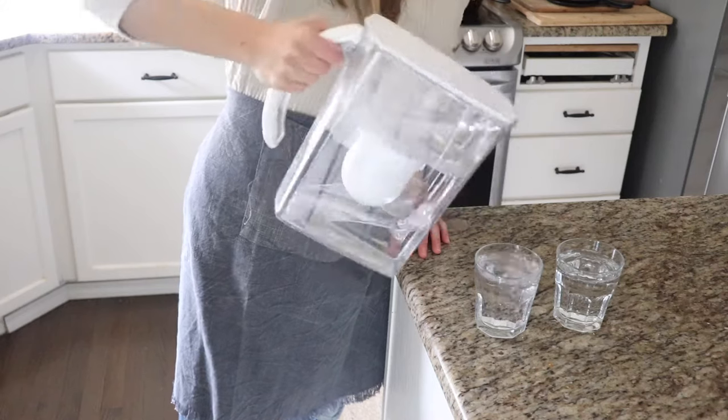Now let's get to unboxing the water filter. I'm going to show you how to set it up and walk you through the whole thing. Because you're watching this review video, you can also use a discount code for 15% off your first purchase — I'll leave it in the description below.